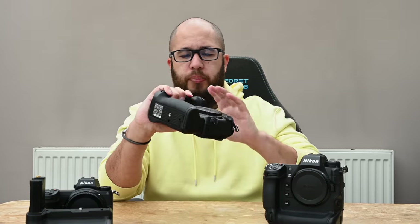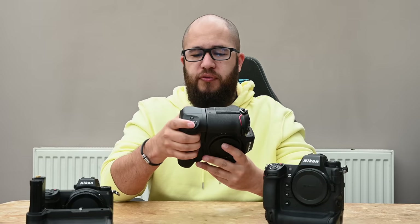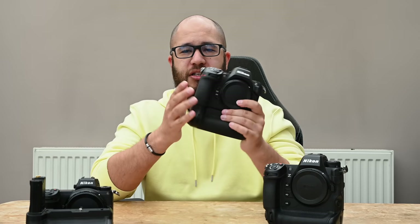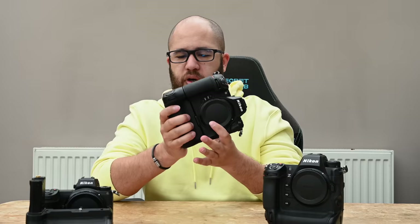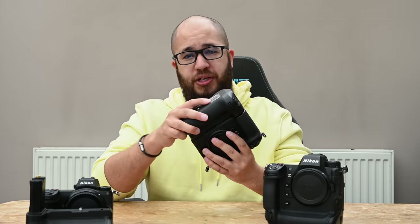As a vertical grip it does its job well: it gives us vertical buttons, a vertical shutter button, a vertical AF-On button, and a toggle. It fits quite nicely with the ergonomics of the body and makes it easier to hold in vertical orientation. We also get the benefit of being able to hot swap batteries, keeping the camera running if you're draining battery life quickly.